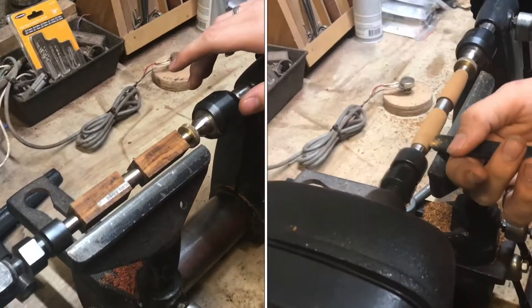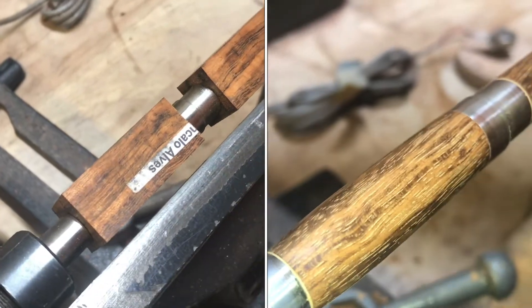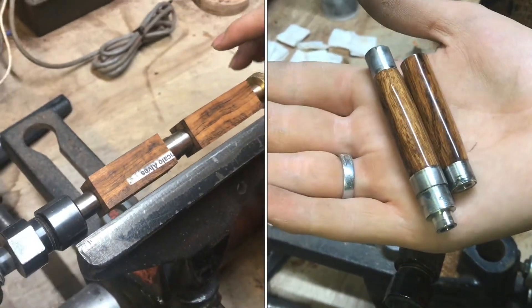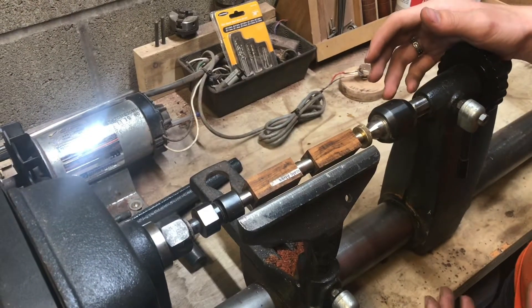I've got an interesting wood here that I've never worked before. I'm pretty excited too. It's called Gonçalo Alves, and maybe it's Gonçalo Alves. It's also known as Tiger Wood and it's supposedly a softer wood. It has some really cool grain pattern to it, so I'm gonna give it a try.